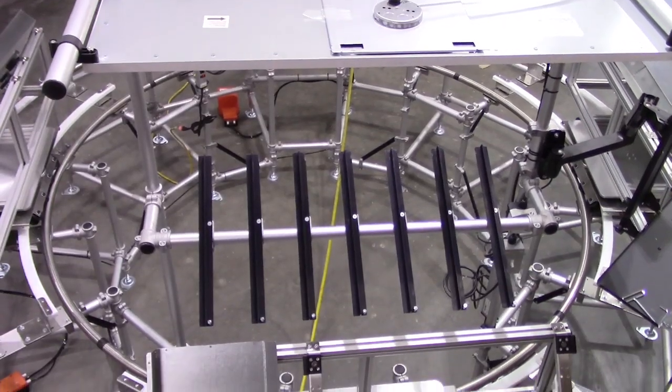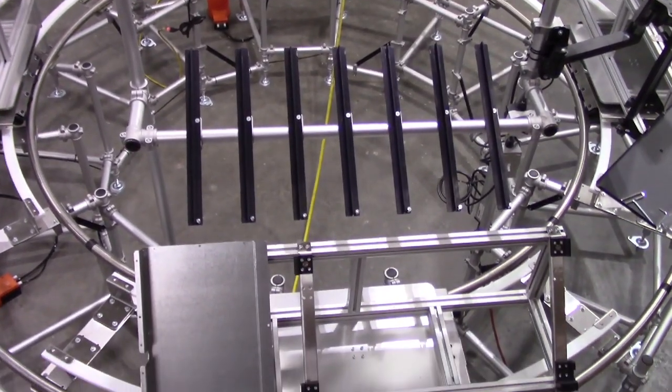Mixed model production, worker ergonomics, increased throughput, reduced work in progress, elimination of wasteful handling — all goals met with the Fleximate transport cells from WorkSmart Systems.